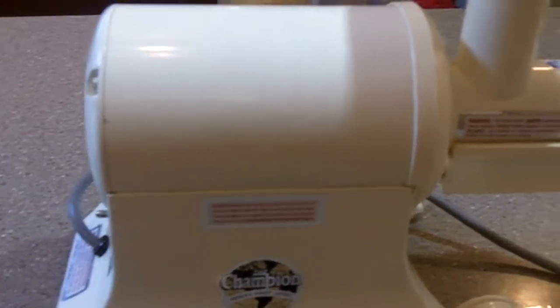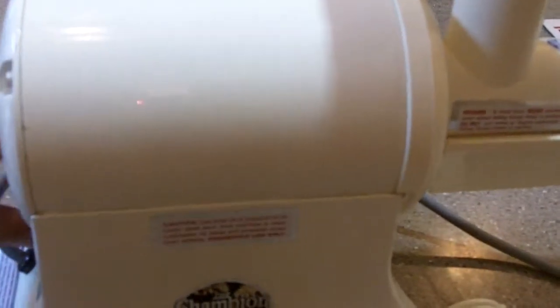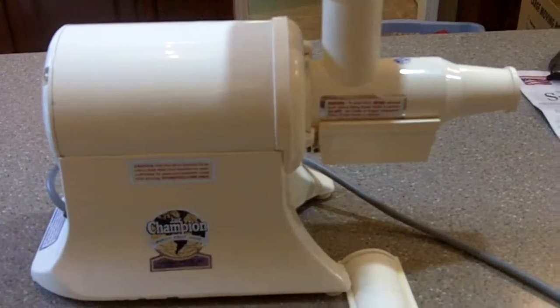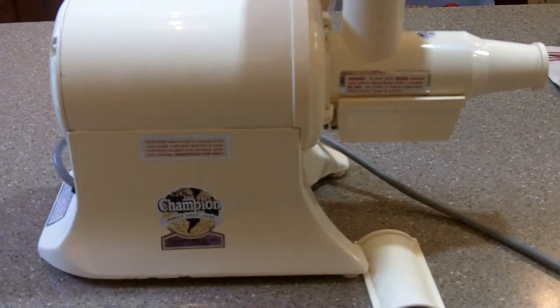As you can see, it is operational and you will have many, many years — because this thing will not break, it just keeps going and going. Many years of great tasting fresh juice. If you have any questions, feel free to ask.